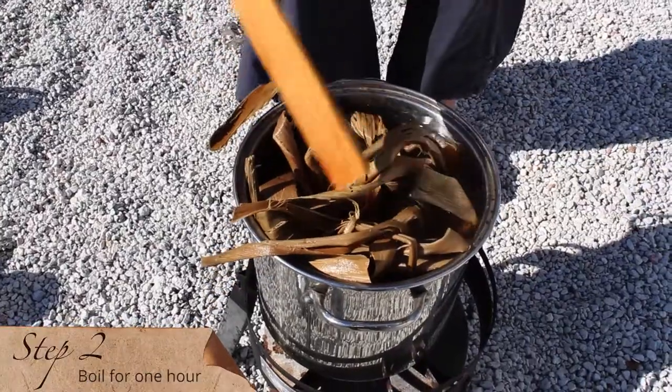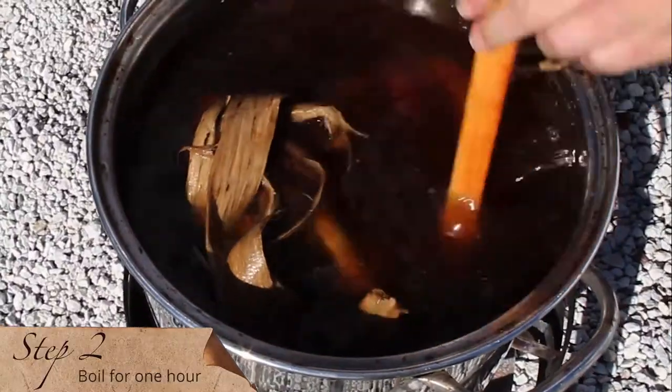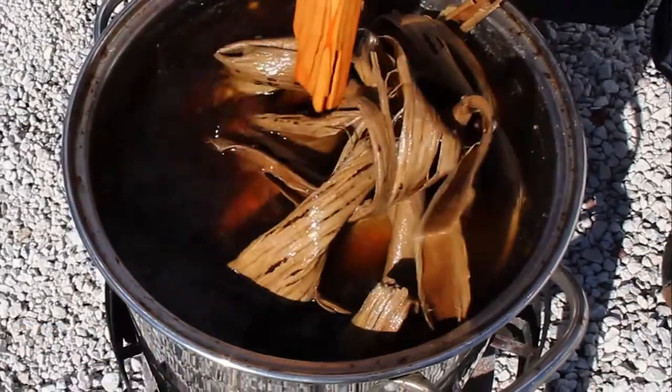Step two. The fiber is added to boiling water and cooked for about an hour, stirring occasionally.